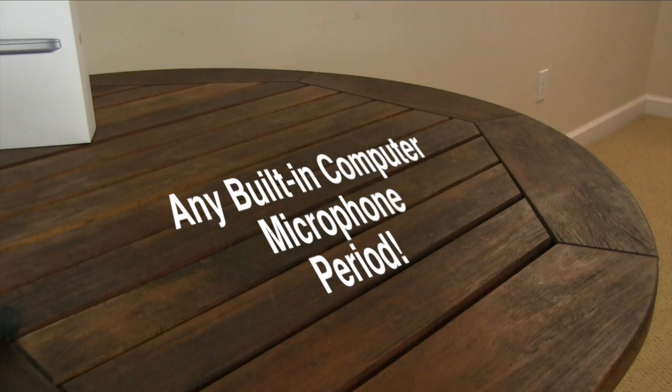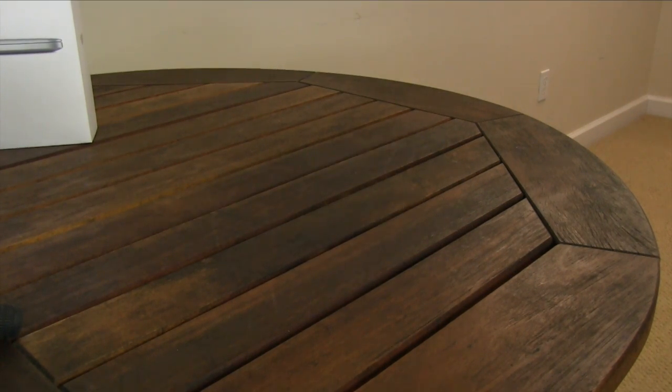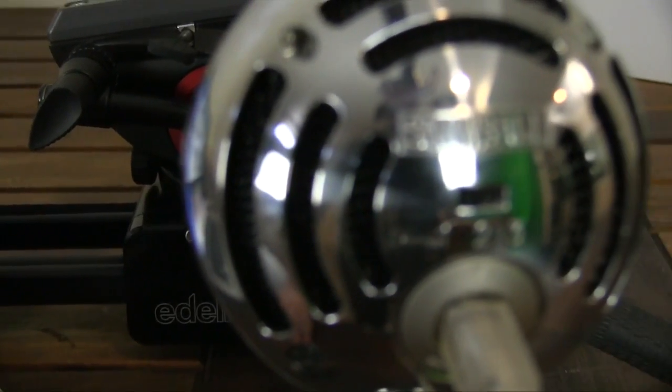For this microphone, it is meant to be plugged in through USB, and it's really meant to record voiceovers, music, and podcasts and livestreams.